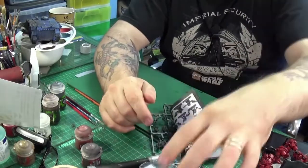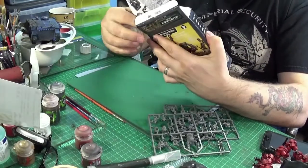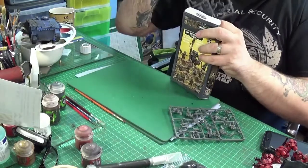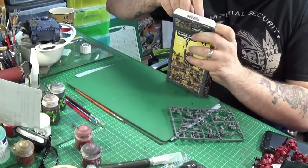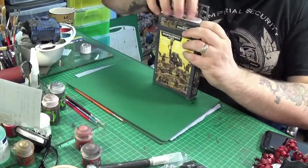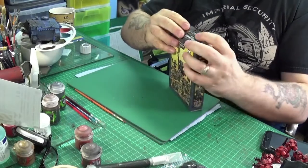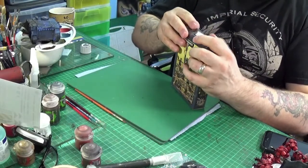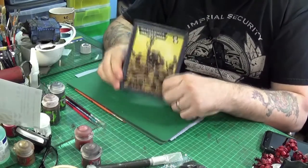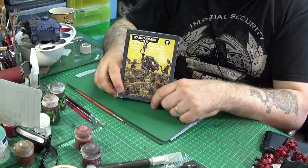That's what you get in this box, so I hope that's been of some use to you. I won't bother putting the bases back because they'll go straight in my base box. That's what you get, and I'll see you on the next video. Bye for now.